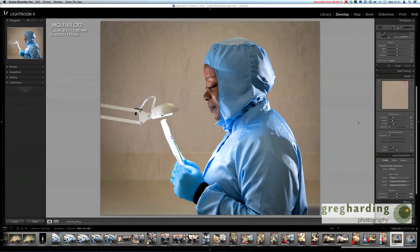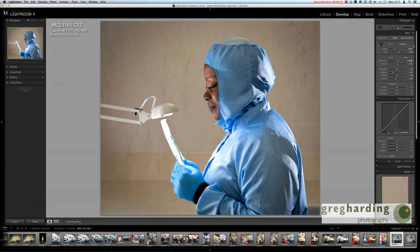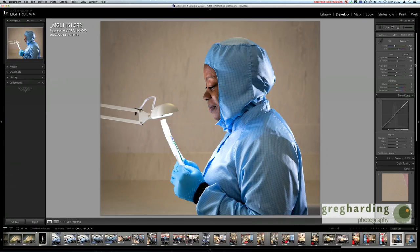Hi everybody, this is Greg Harding and today I just want to give you a little video tutorial about how I go about sharpening my images. You can see the image in front of you of this lady doing an inspection on a bag. This was photographed recently for a pharmaceutical shoot, and I just want to show you a little bit about how it goes from what you see on screen to the final sharpen.